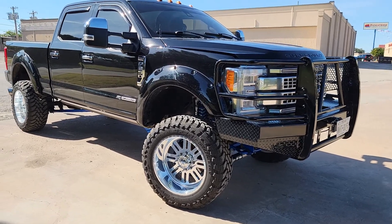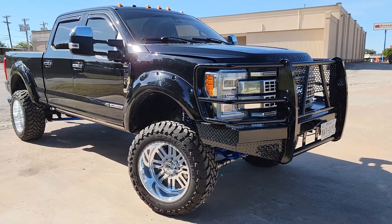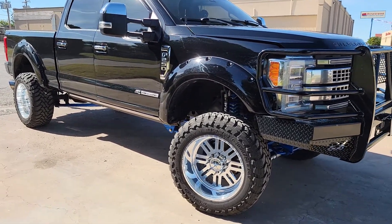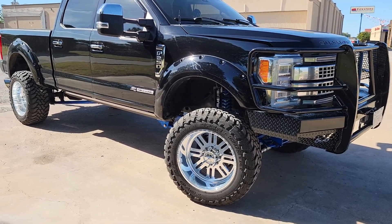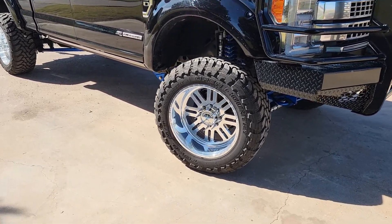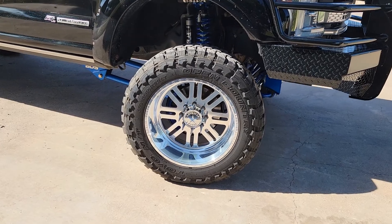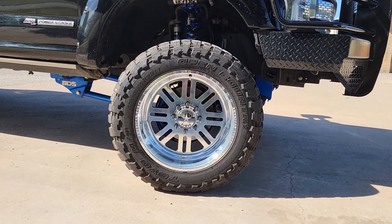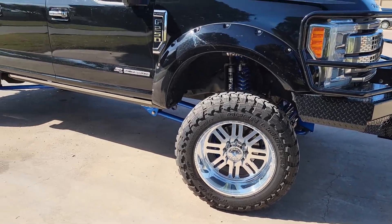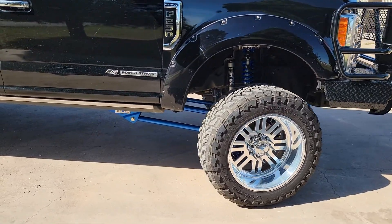I got this Ranch Hand front replacement bumper a few months ago and got that installed. I got 37 by 13.50 R22 Toyo Open Country MTs on it, sitting on 22 by 12 American Force Rebel SS wheels. I wanted something simple and clean — eight spoke for eight lugs.